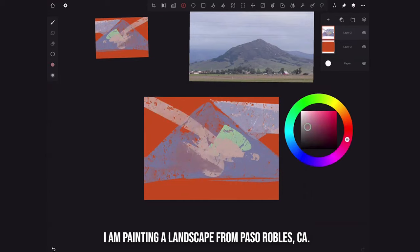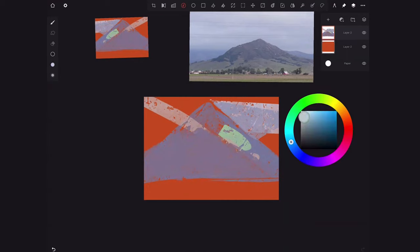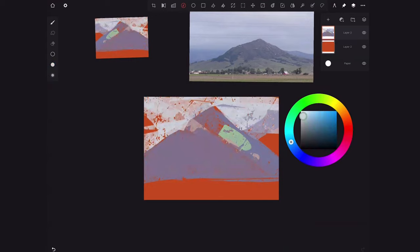Everyone following along? Making sense? Thumbs up? Okay, I'm going to shut up a little bit and actually paint. If you see me dragging, that's me color-picking. In the beginning stages of my painting I really just want to focus on slapping down the biggest shapes I can and getting a readable image. I'm not focused on details.